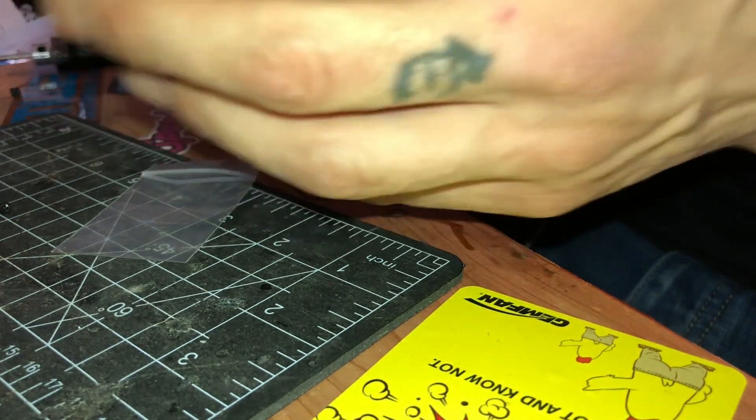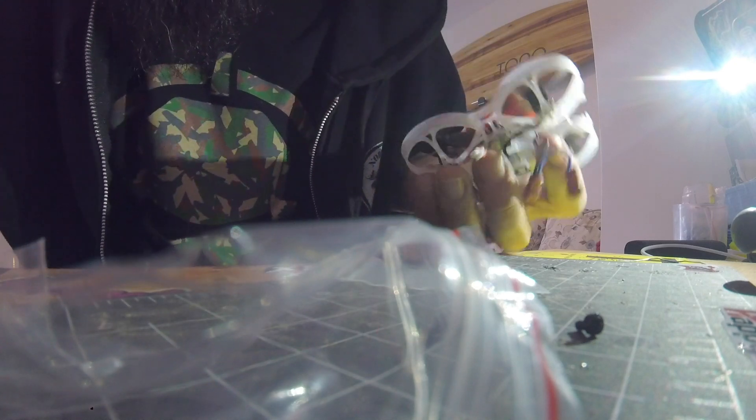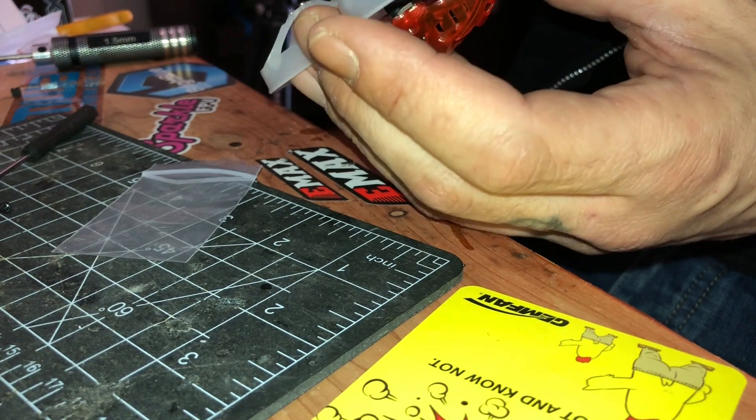Don't over-tighten anything. It feels a little heavier but I'm pretty sure it's gonna fly fine. Now you want to finish by plugging in your motors — be sure to twist the wire so they're not hitting the props.